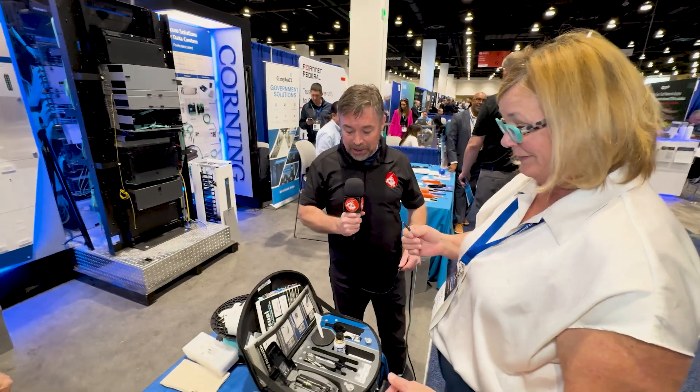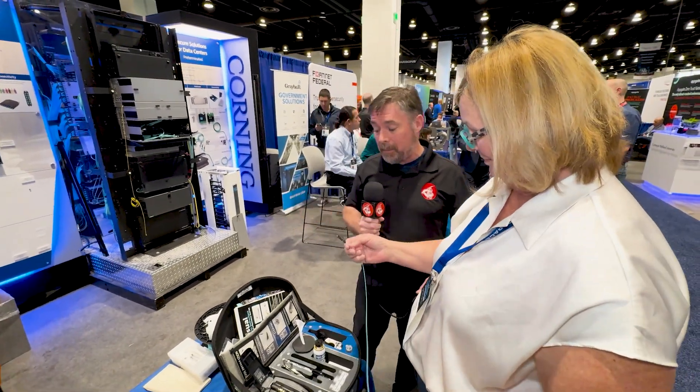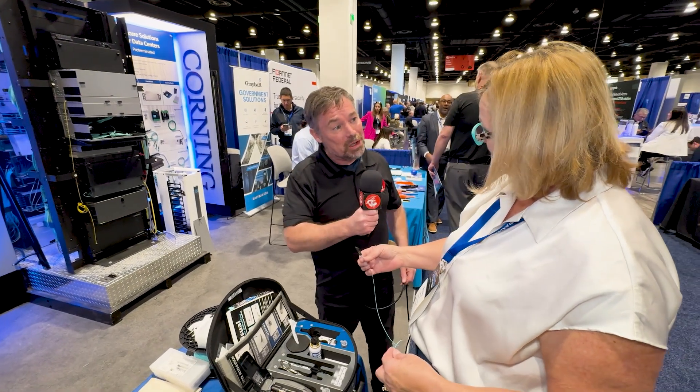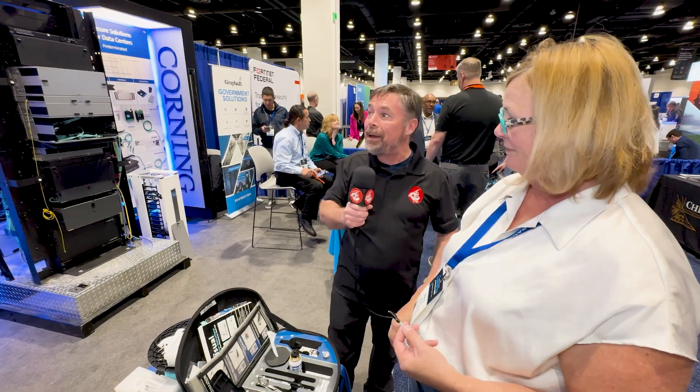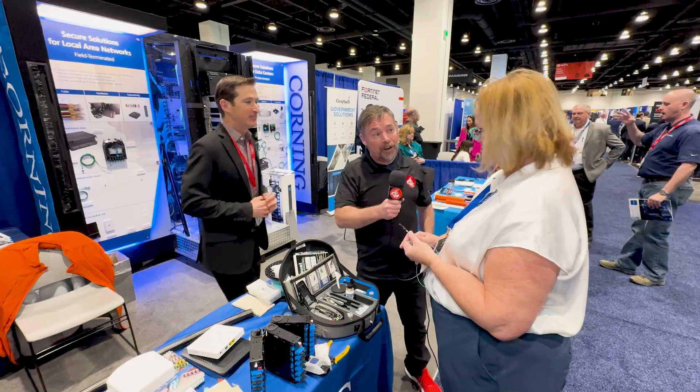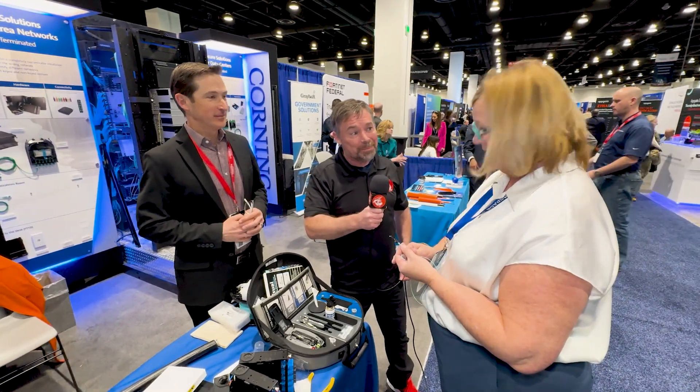Excellent! Becky, things have really moved along since I was last doing this work. That is much easier than it used to be. Super efficient. Becky, thanks so much for showing us and demonstrating it. We've had a great time here at the Rocky Mountain Cyber Symposium. Thanks very much, Kevin and Becky — hopefully we'll catch up with you again sometime. Hey guys, thanks so much for watching. Please remember to subscribe and to like, because we have a lot more content coming from Colorado Springs. I'm Andrew Howell from Secure Ninja TV — we'll talk to you again soon.